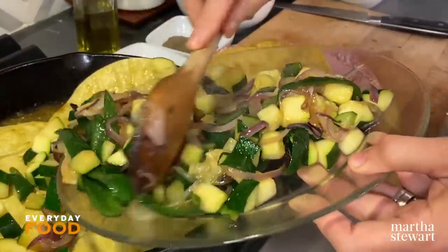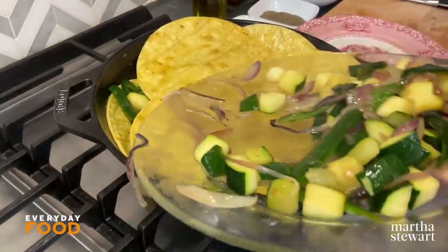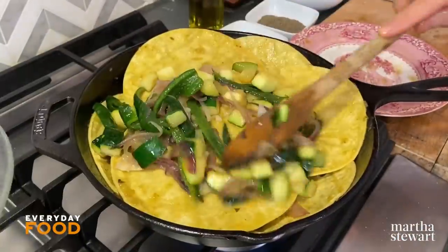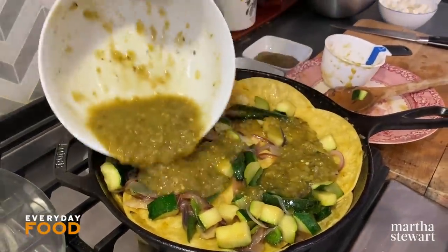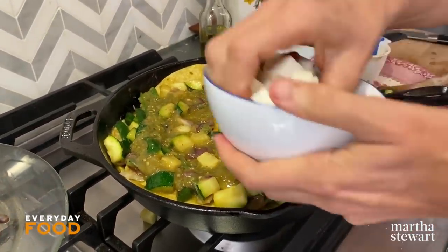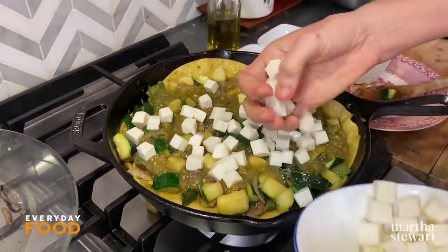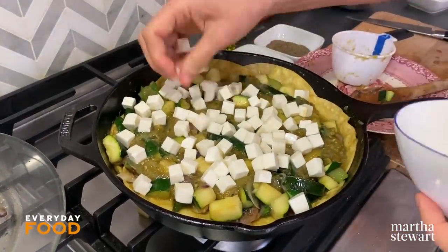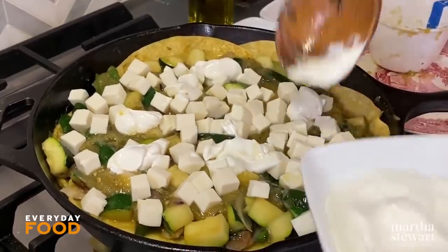Then add some of the veggies, then more tortillas, then more veggies. Press it down to compress everything a little bit, then top with the remaining salsa — another half cup. You could probably make this with red salsa too if you wanted. It's not exactly a traditional anything, but it is a delicious something. Add mozzarella cheese — about five ounces, cut into little pieces. You can use any cheese that melts nicely, or more authentic cheeses if you have them. Then add a little bit of sour cream or Mexican crema on top.